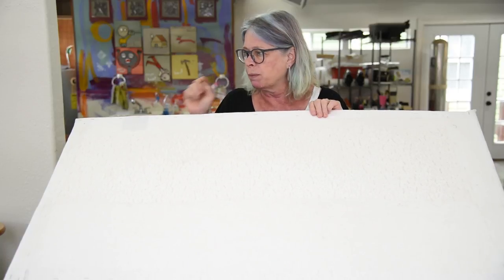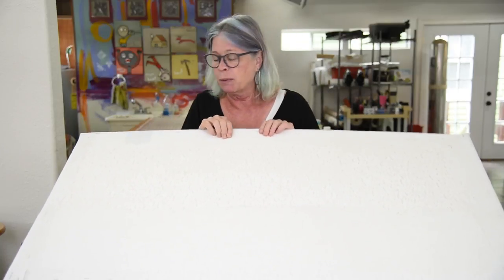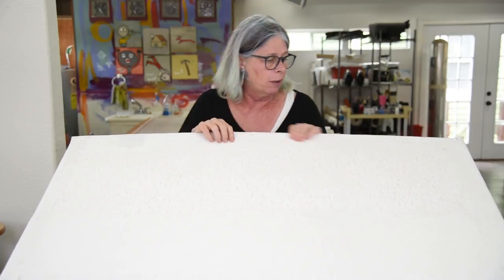Zena will probably post a picture of the kind of table that this goes on. Let me walk you through how I made it.